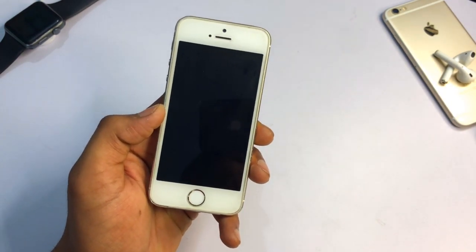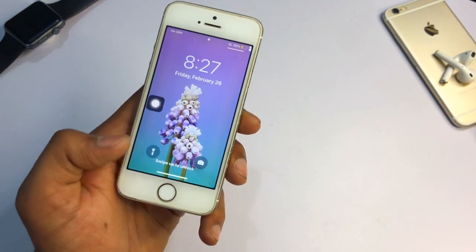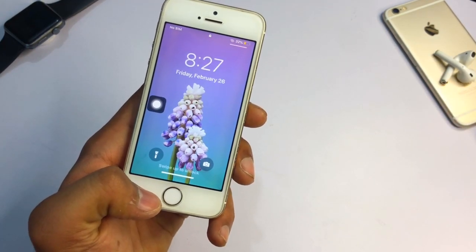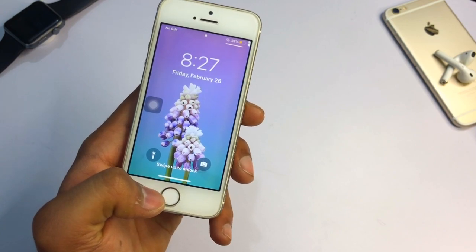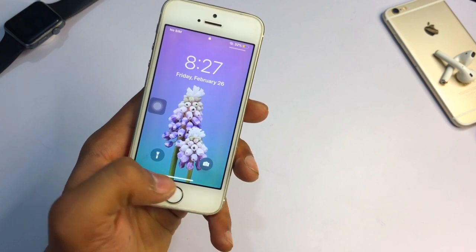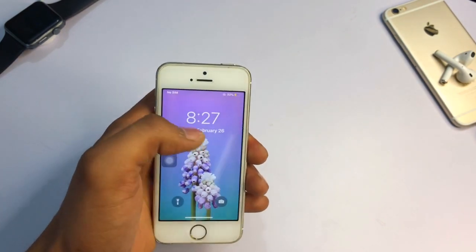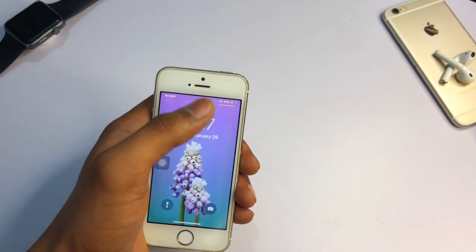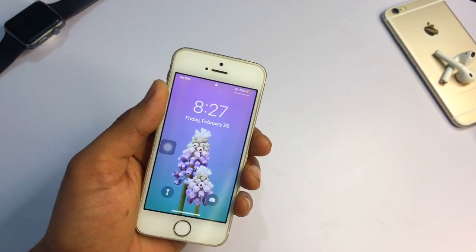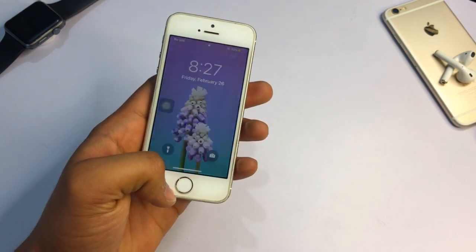My iPhone will not restart — it will just restart the springboard. Now it has successfully turned on and you can see it just shows all the swipe up gestures. It shows swipe up to unlock, and you can see the flash button, camera icon, and control center available here. It's just lagging a little.